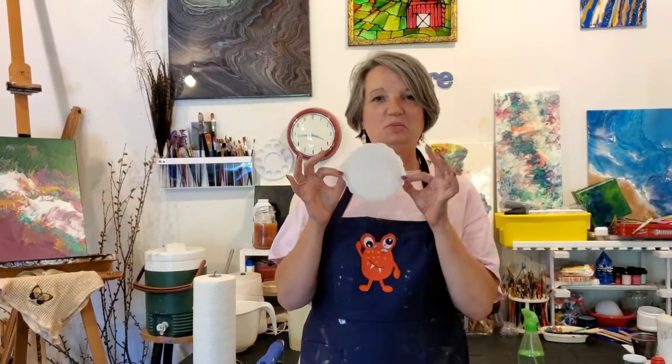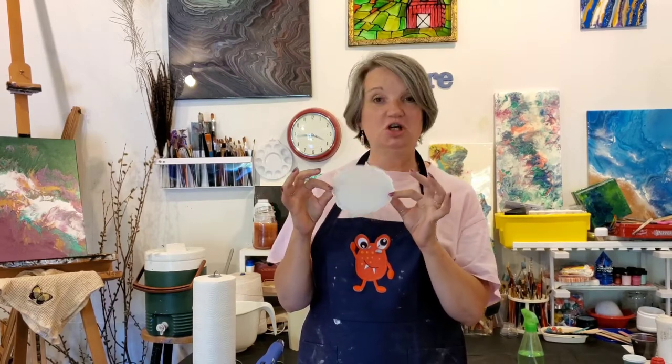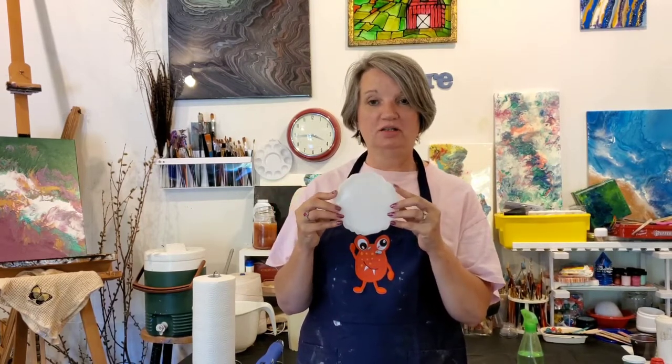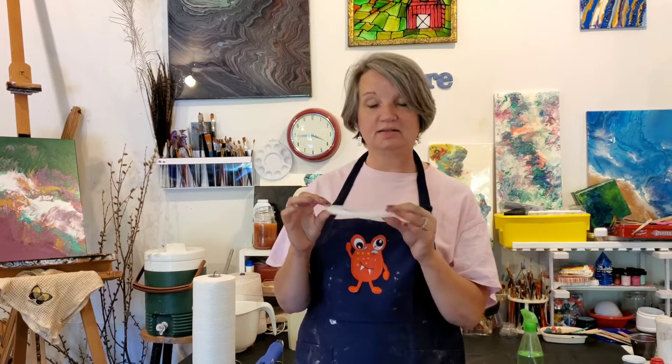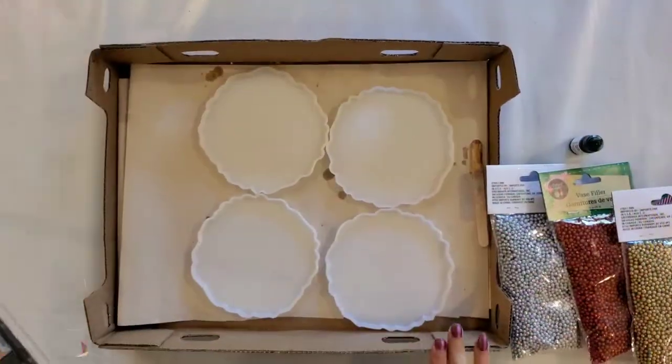Welcome back to the studio! Today I'm going to use my resin coasters — the ones I usually use to make a geode shape resin coaster that goes under candles or wine glasses — and I'm going to use that mold to make a Christmas ornament.